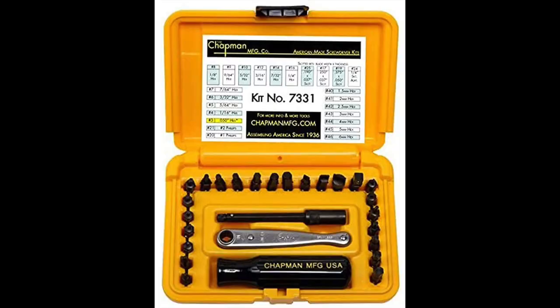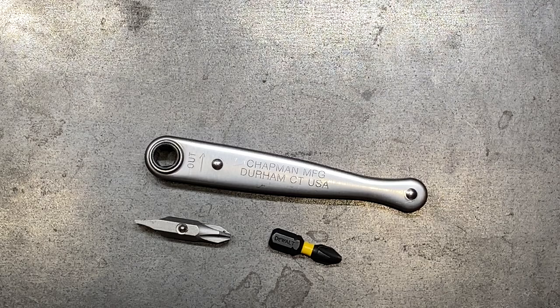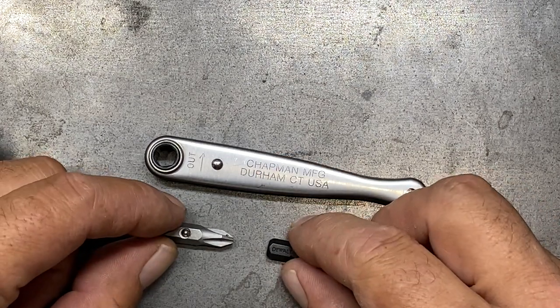They do have a larger kit as well that includes some extensions and a screwdriver, as well as a 30-piece bit kit. The extensions in those kits are hex extensions, which allow you to use this ratchet in combination with their driver head to get downward force with the palm of your hand on the screwdriver, but get directional force using the ratchet. It really works well in tandem.